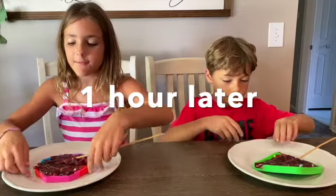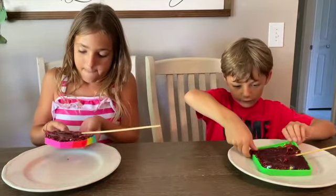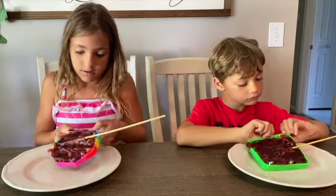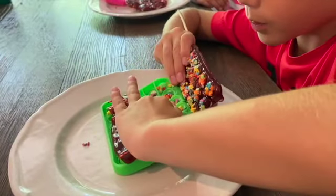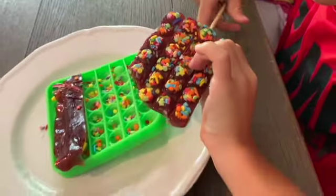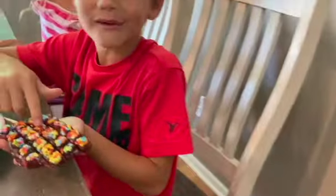Now let's take them out of the puppet. Look at that! Mine! It looks like a popsicle! One was popped, one was popped!